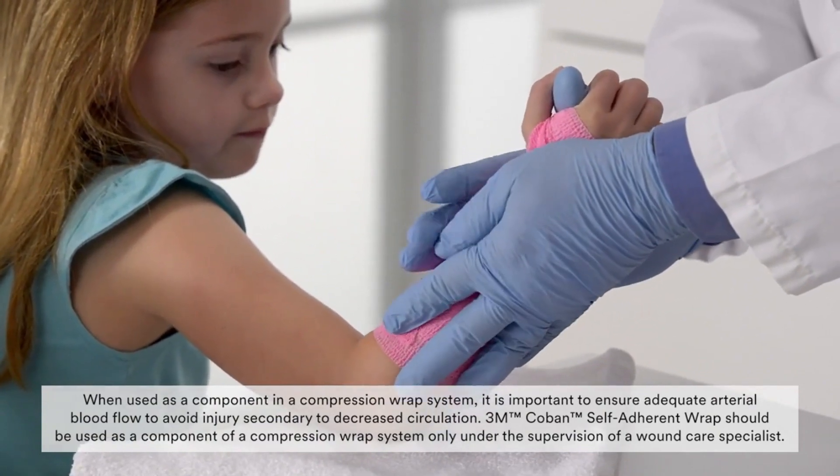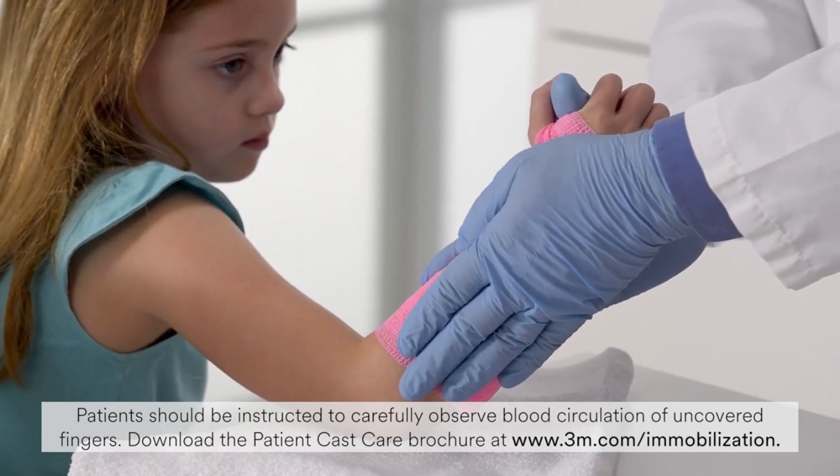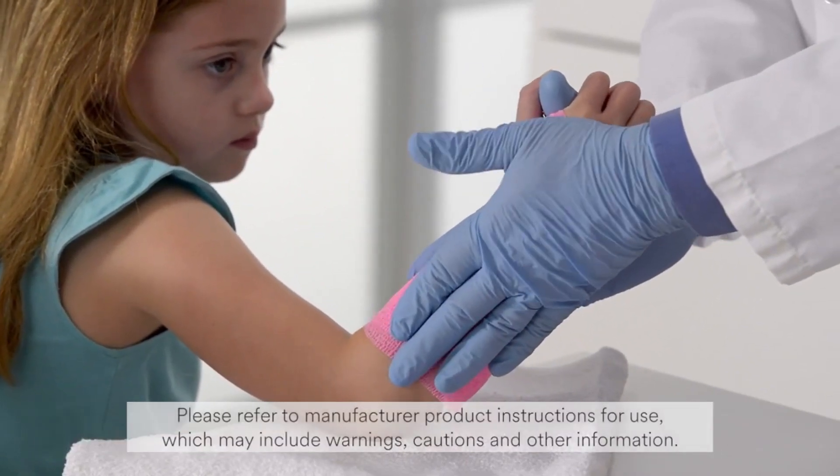Keep the arm still for three to four minutes to ensure the splint sets. The splint will be fully cured within 20 minutes.